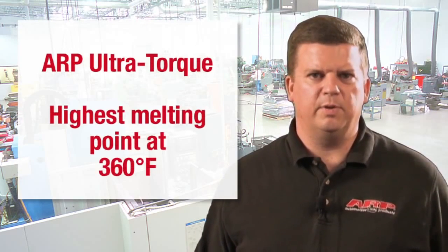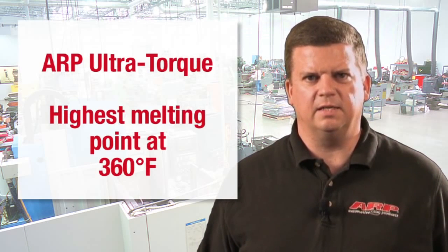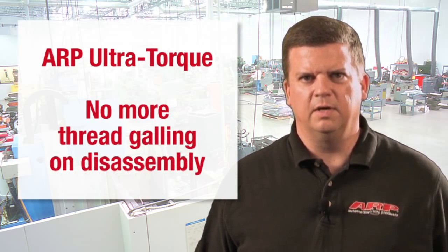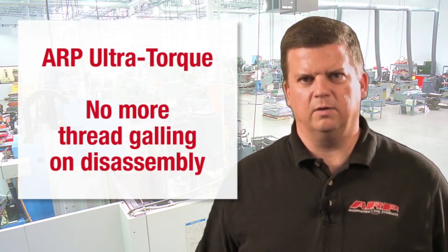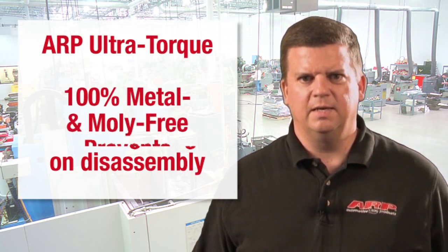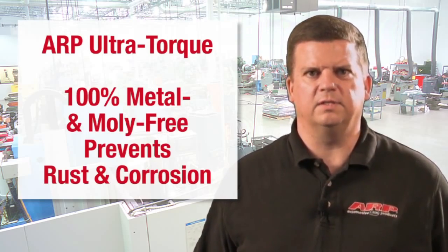We also made sure ARP Ultra Torque stays where you apply it. It's the only one of the lubricants tested that has a melting point above normal engine operating temperatures. This means no more thread galling on disassembly. Plus, it's 100% metal and moly free, and it demonstrates excellent wear resistance.